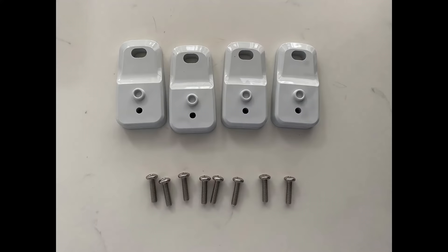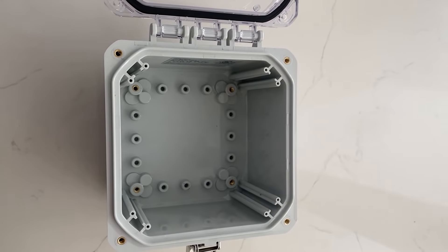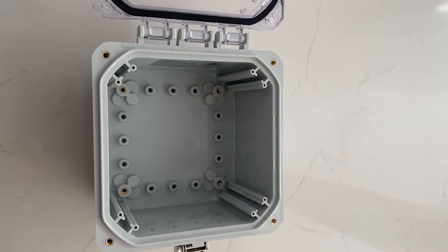It comes with many extras including standard plastic mounting brackets, stainless steel hardware, and modular mounting bosses in the base for panel and DIN-rail mounting.